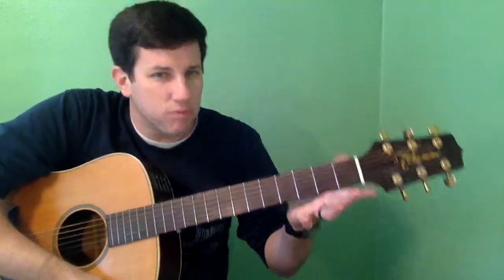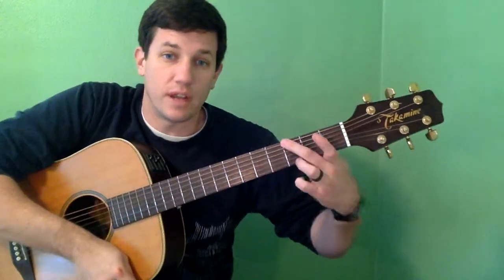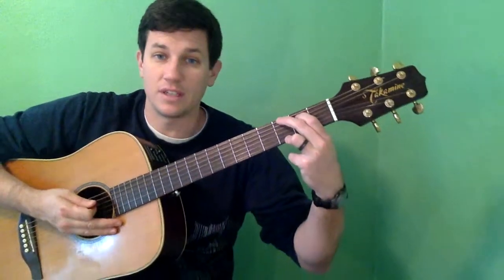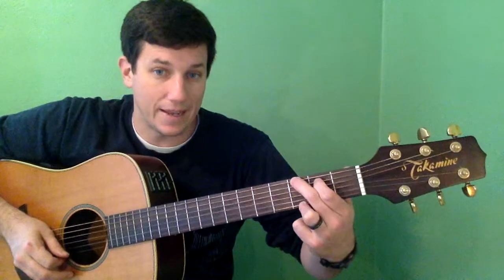We're going to get right into the chord, and if you look up how to play G on the internet you're going to see some different variations. One that's probably the most common is the G with your third finger on the E string, your second finger on the low E string, and your first finger on the A string. This is the most common way you're going to see this. I do not recommend learning G this way first.